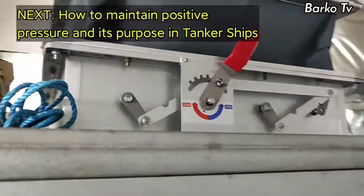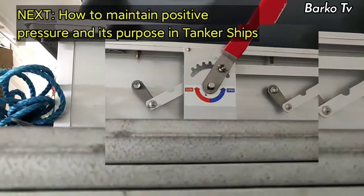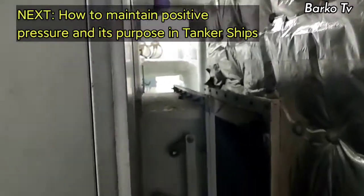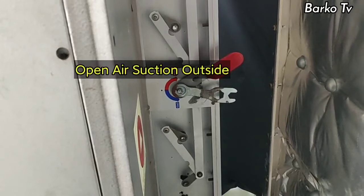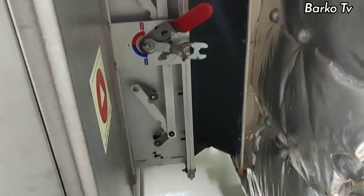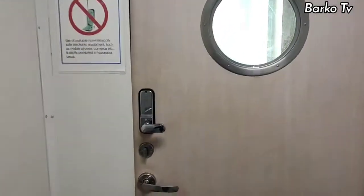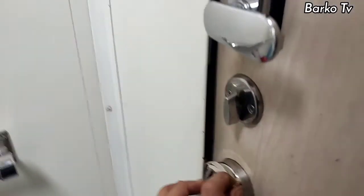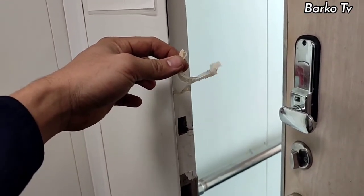Next is maintaining the positive pressure in the accommodation. Close slightly the return air suction and open the outside air suction to maintain positive pressure inside the accommodation. Also, this outside air suction compartment is equipped with a gas sample monitoring located in the cargo control room. We need to test using a tissue paper to show the direction of air. It is important to have positive pressure inside accommodation as per regulation, to avoid gas entering the accommodation in case there is a leakage outside in the deck area.